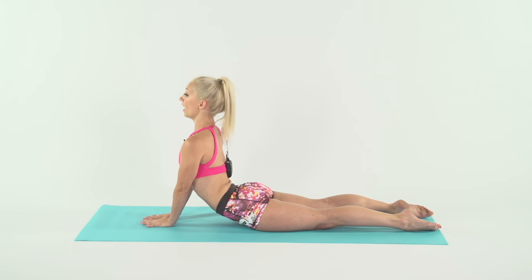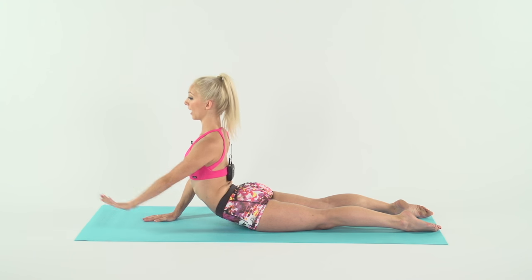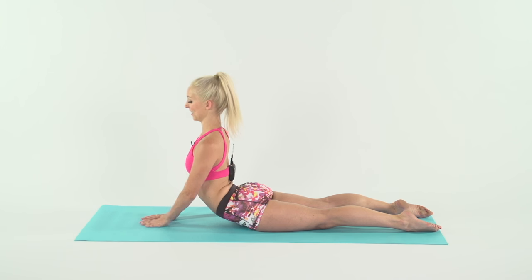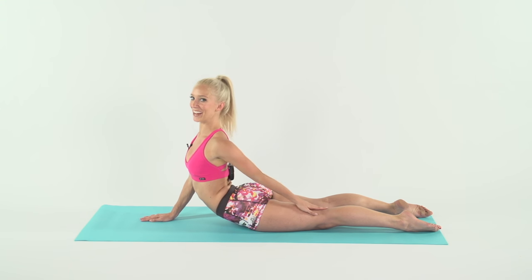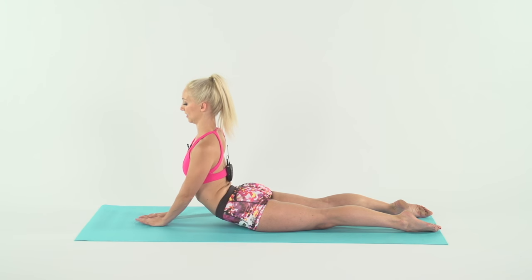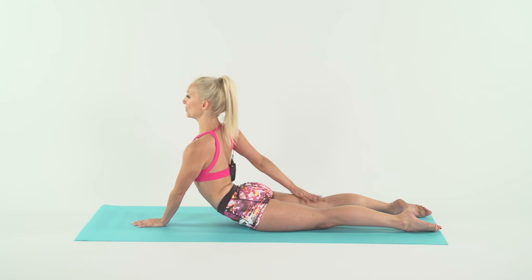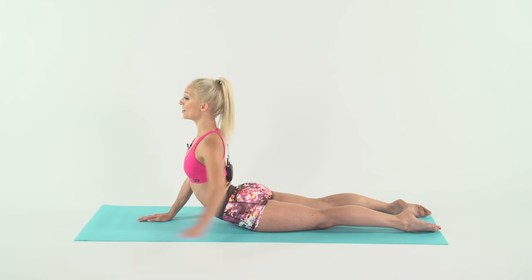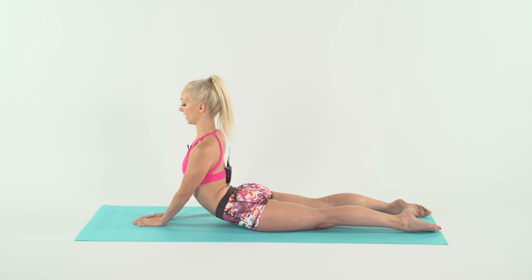Now hold here. I want you to reach back and touch your leg without twisting your shoulders. Keep your shoulders square. And touch back, and touch back. Three, four — this is getting ready to let go. Five, and six, seven, eight. Eight more, we go — one, two, bellies in, three, four, five, six, seven, and eight.